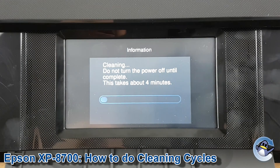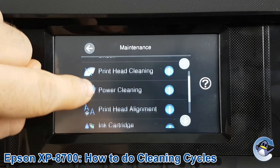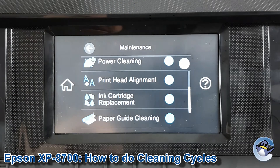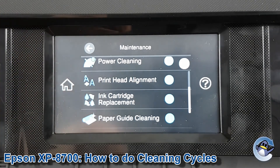If you have a stubborn issue where the nozzle check is looking okay but your actual prints still have a bit of fuzzing or some weird marks, I would recommend taking yourself back to the maintenance menu and taking a look at either the print head alignment if you've got fuzzy-looking prints or lines coming down your prints, or paper guide cleaning, which is recommended for smears and stuff down your page.